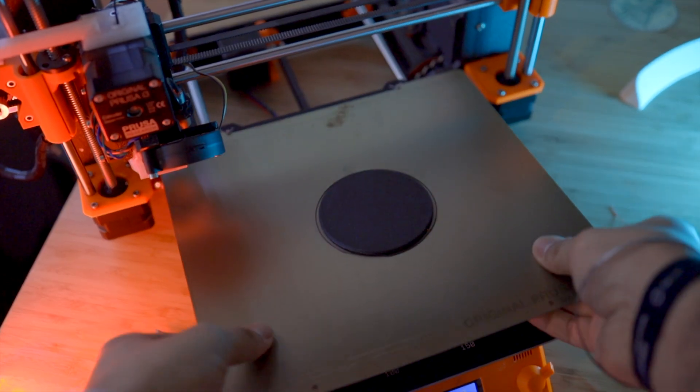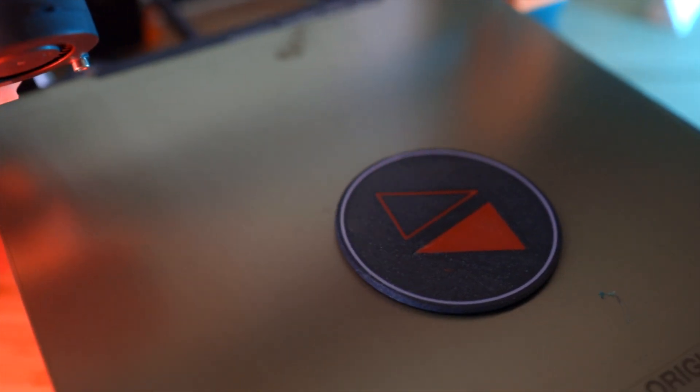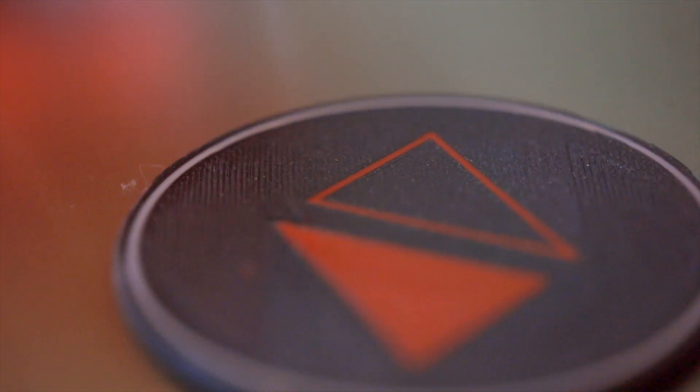It took a little bit of effort but the part is finally done. Overall, this method is super helpful when you want to add some text or a small design to a flat surface. However, I wouldn't recommend it for designs in the Z-axis, since that would require manually changing filament for every single layer rather than just the first couple like in this example. But it is super fun to get creative designs and cool text embossing on the first couple of layers using just a stock Prusa.